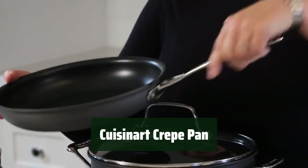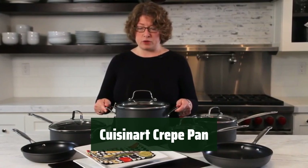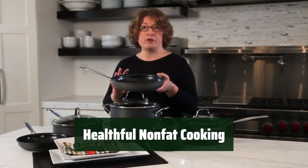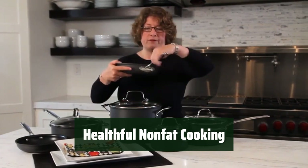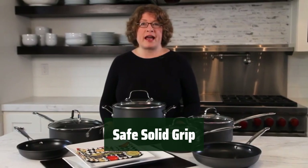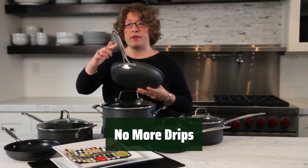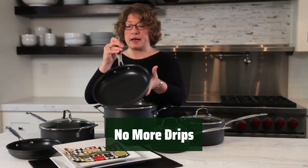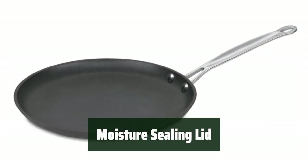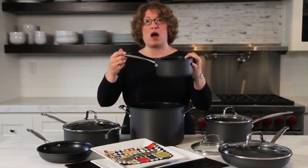Number 5: With a hard anodized exterior, this pan is dense, non-porous, and highly wear-resistant. The patented Quintanium interior provides non-fat cooking options and easy cleanup. The stainless steel riveted handles stay cool on the stovetop, offering a safe and solid grip. The tapered rim design eliminates drips while pouring. Oven safe up to 500 degrees Fahrenheit, the glass lid tightly seals in moisture and nutrients for healthier, more flavorful results.